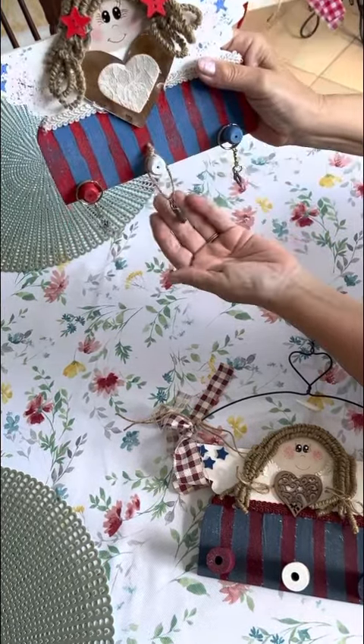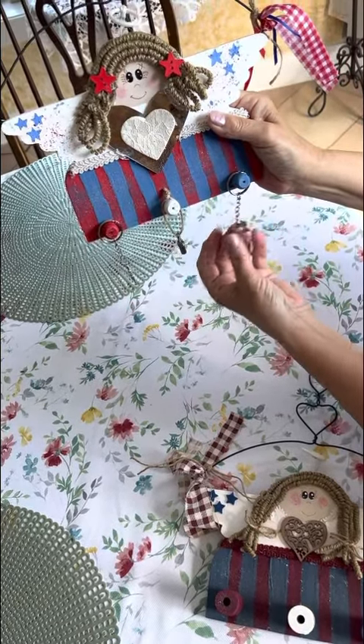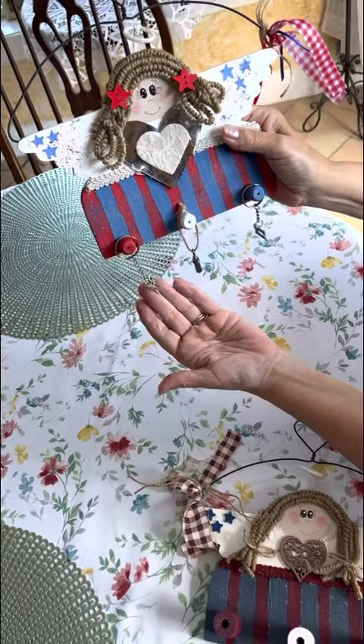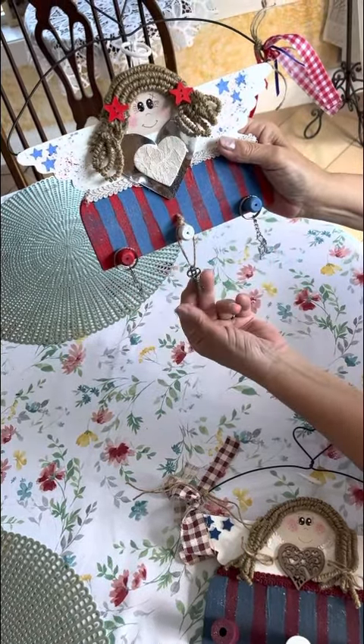And then I made these little keychains for the girl who's going to get this because she's a sewer. So there's a little sewing machine, a pair of scissors, and of course a little key.